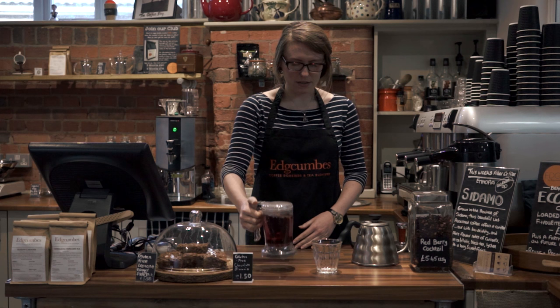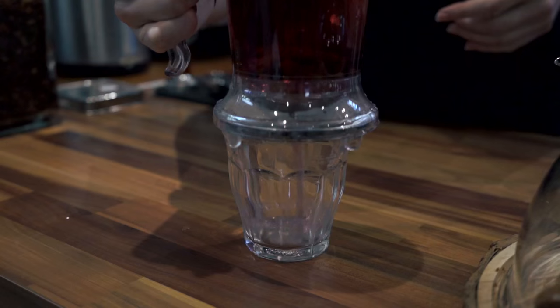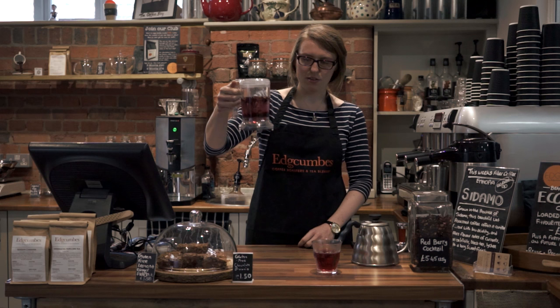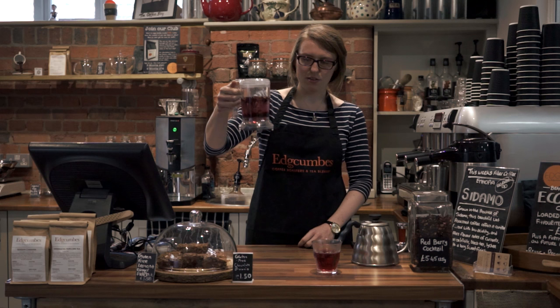The great thing about this teapot is that once it's ready, you pop it on top of the cup and you can see the liquid coming through the bottom. You then take it off of the cup and there's no drips or leaks or anything. And then, that's it.